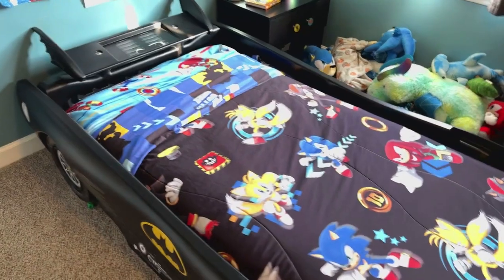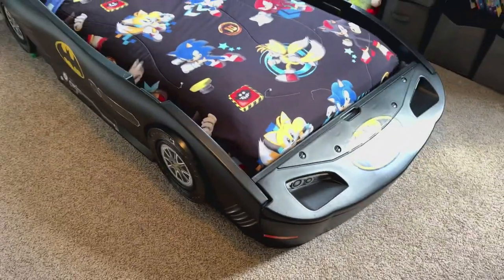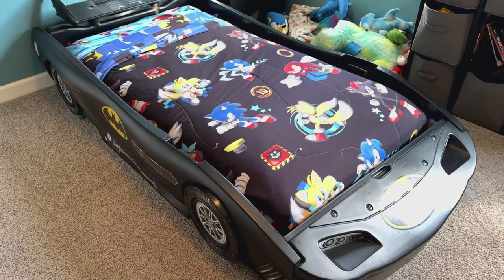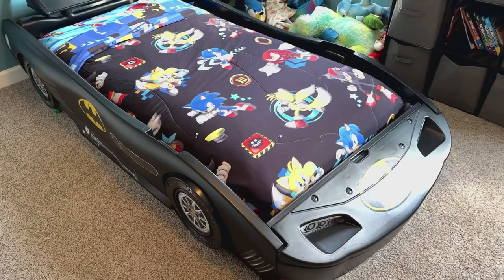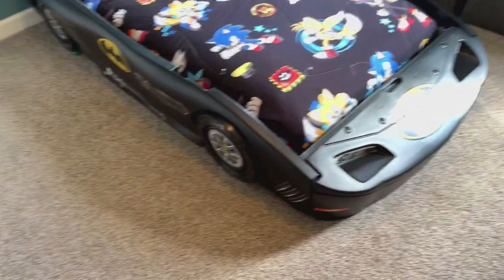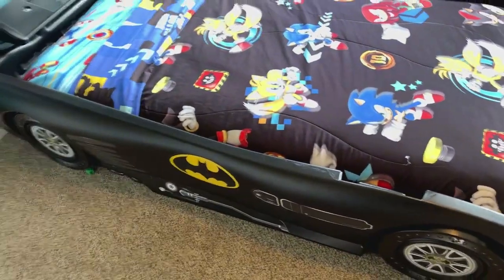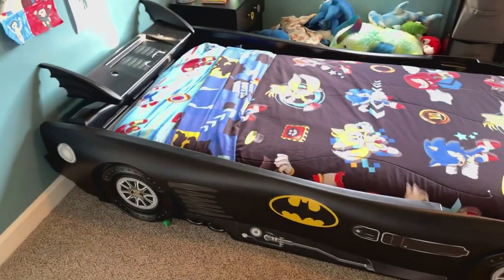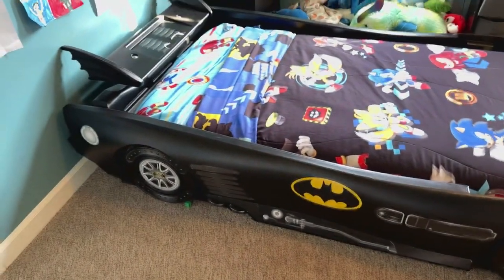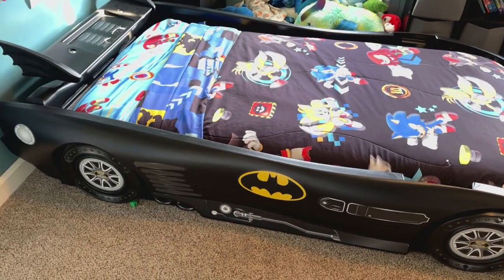If you're looking for a really cool bed, I highly recommend this Batman Batmobile bed. We've had it now for almost four or five years and he still loves it. Every time I look at it I still really enjoy it — it's just a really cool bed. It's also lasted really well, which is another huge perk. So if you're looking for a really good bed, I highly recommend this Batman bed.